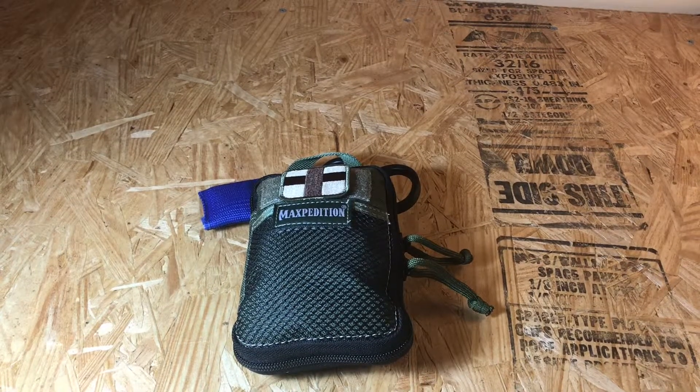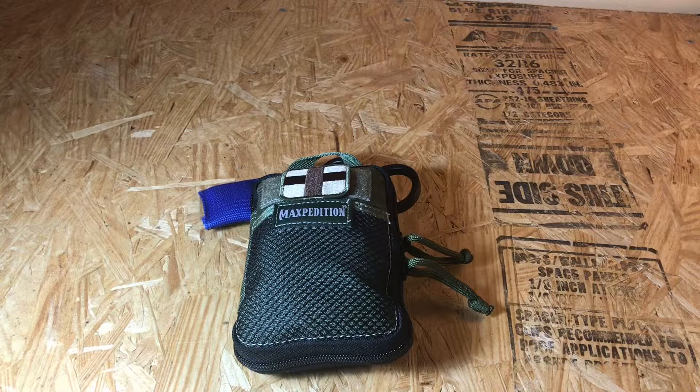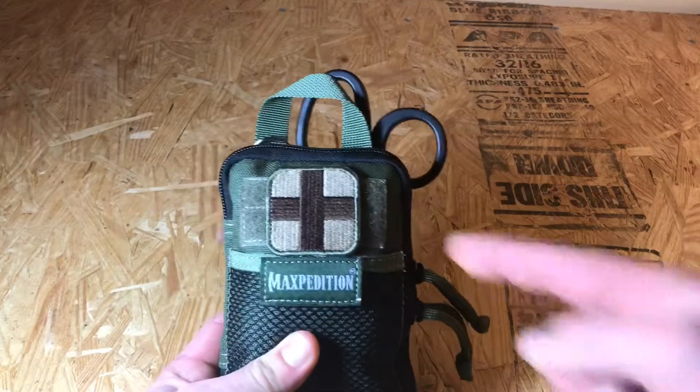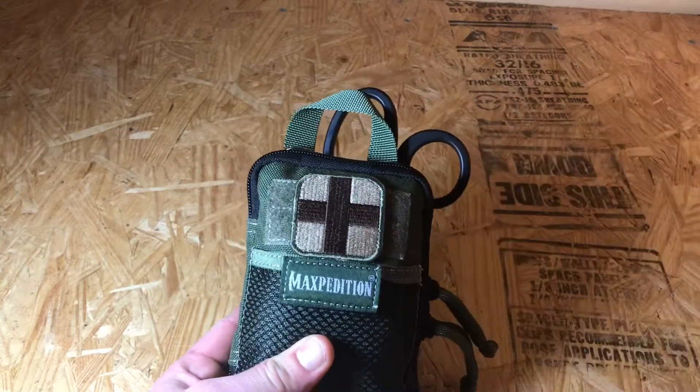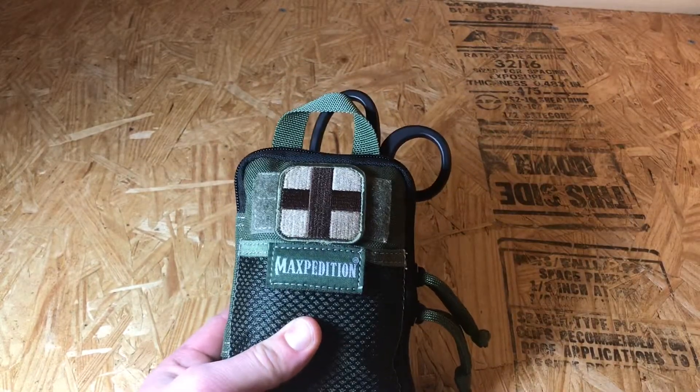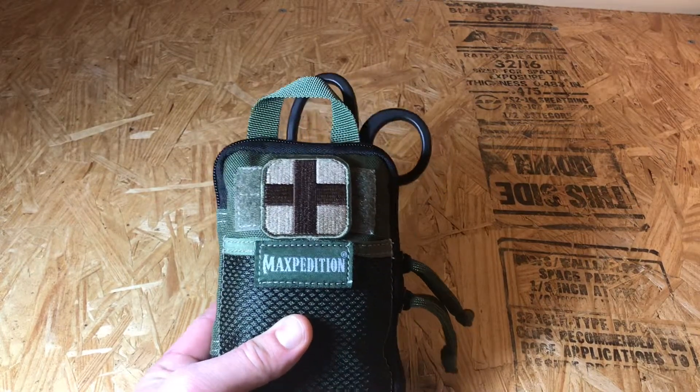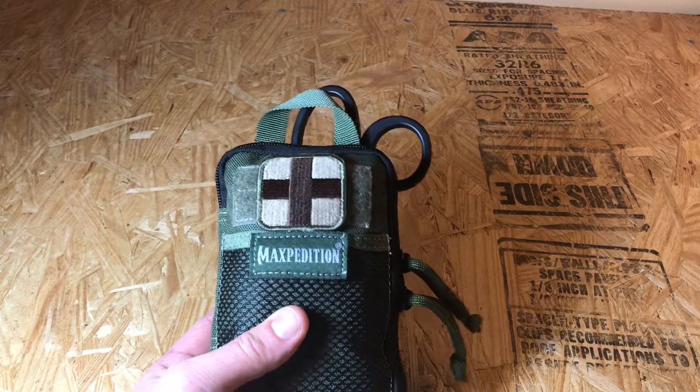Hey guys, just want to make a quick video on my everyday carry first aid kit. This is the kit I keep in my backpack. On the front here we have a velcro first aid kit patch — got that on Amazon, like a pack of three, so I have them on three different kits: this little first aid kit, an IFAK, and a smaller one for bumps and bruises at the house.